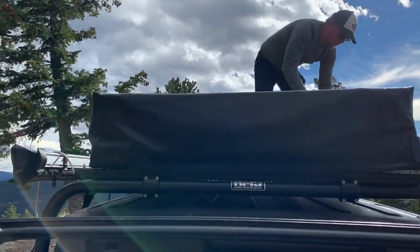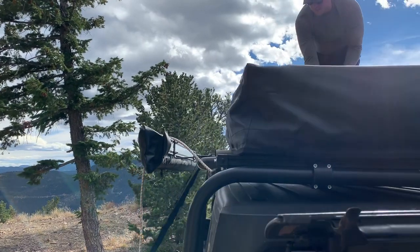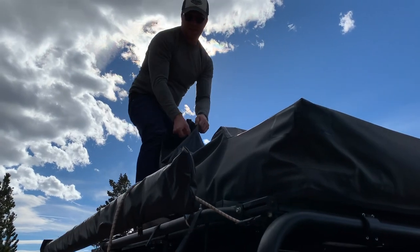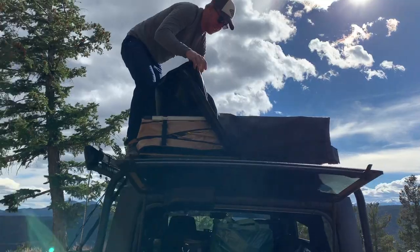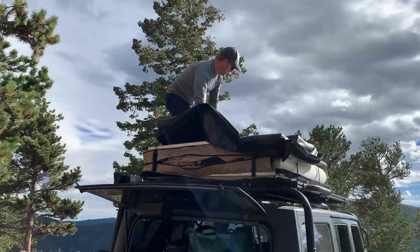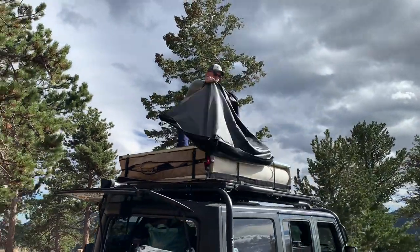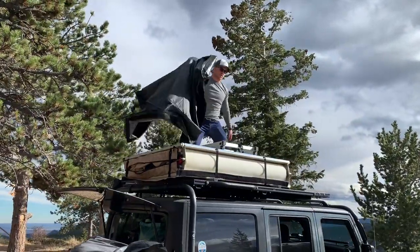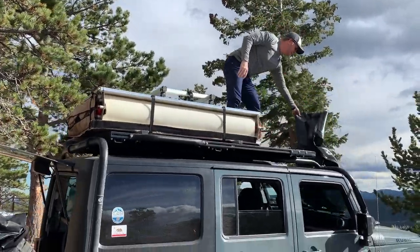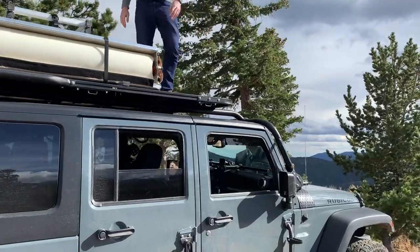It kind of just peels away, and then you can pull the cover off. I usually just set it on top of the Jeep and out of the way.